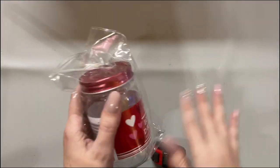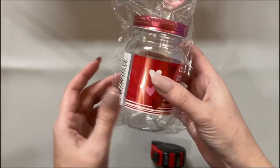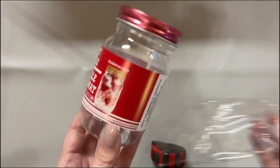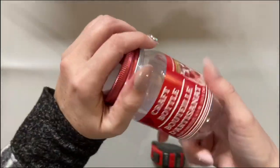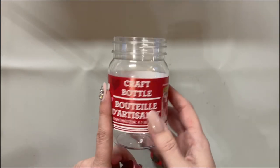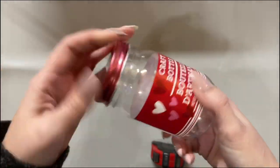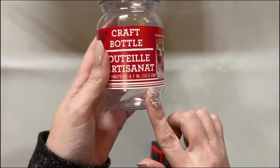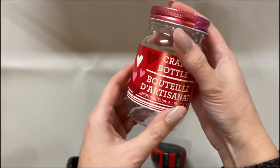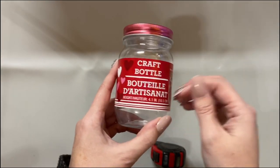If you do want to color coordinate your ribbons, Dollar Tree has these cute little craft bottles right now in the Valentine's Day section. You could color coordinate your ribbons, or if you've got buttons or anything, these are plastic and they are so cute — I should have bought more of them. I'm going to do a cute little Valentine's Day craft project in one of my upcoming videos. You could literally color coordinate anything you want in these little plastic bottles, and with the sticker on it you could add a cute burlap ribbon and decorate it really cute.